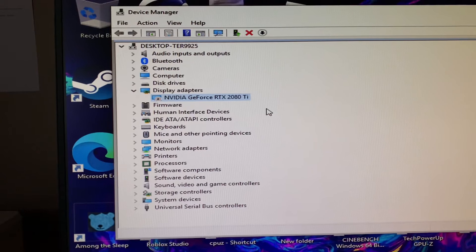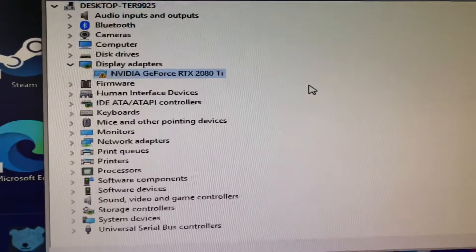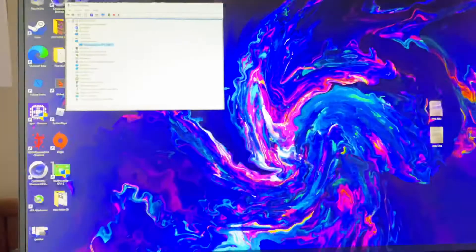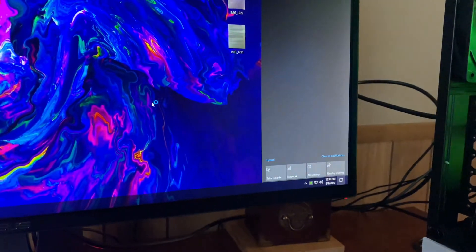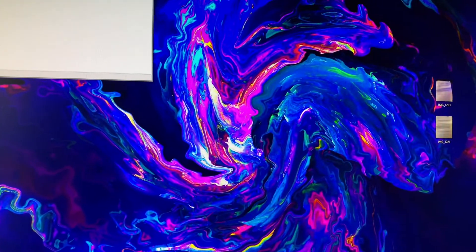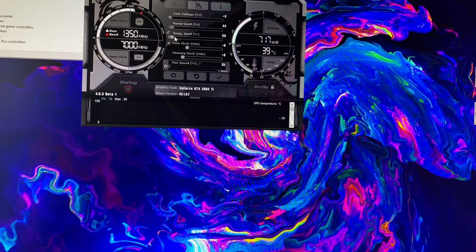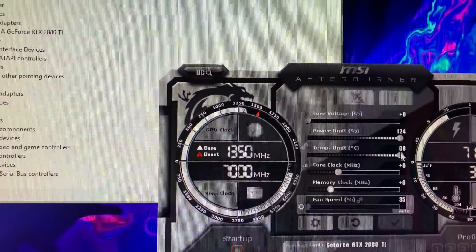There we go. Scan for hardware changes... and there we go. So now we've got the 310-watt BIOS on here. Should be able to go to 124%. There we go — 124%.